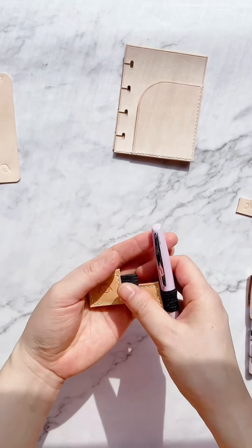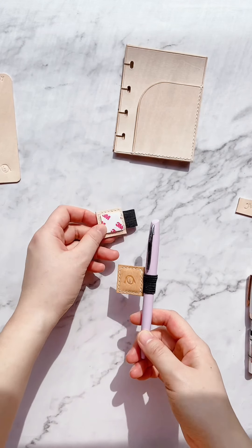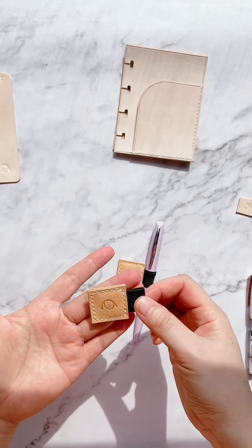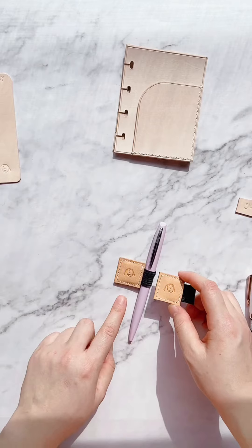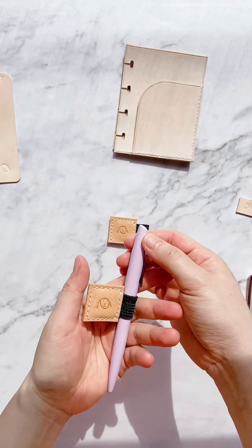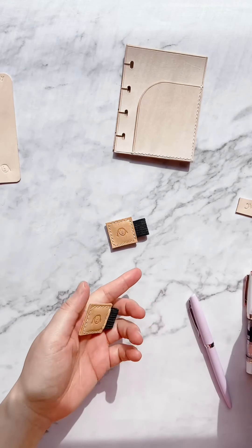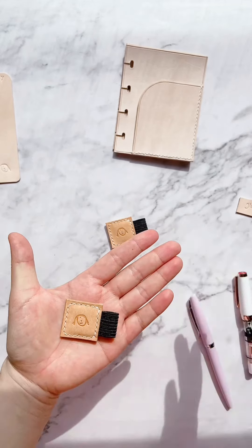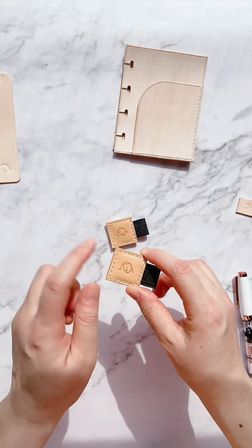I also ordered some pen loops — this is the cutest pen loop I've ever seen. It's a stick-on pen loop, so you can just peel it off and stick it to any dashboard in your planner. I'll use one for my mini and one for my personal rings, which are the two main planners I'm using right now. Because it's an elastic pen loop, it fits almost all pens — even this chubby fountain pen. I believe the leather is the smooth undyed beige leather, but I'll confirm with K later.